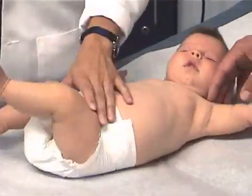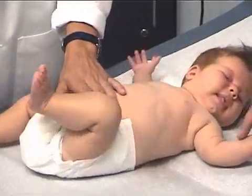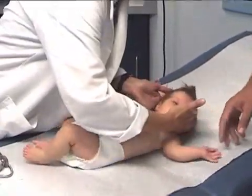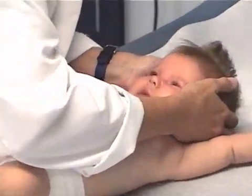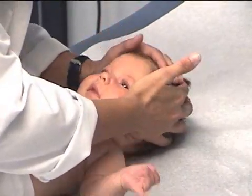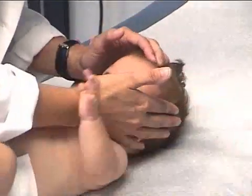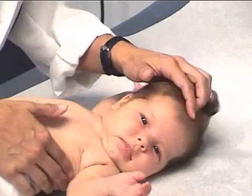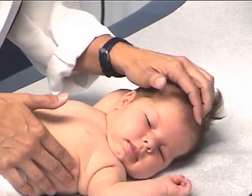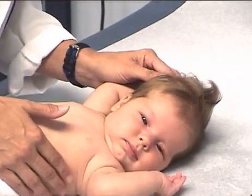Once we have the quiet areas out of the way, we can proceed with a head-to-toe examination. Beginning with the head, I'm going to palpate the infant's head, feeling for the shape of the head, looking for any signs of battle scars of delivery. I'm going to palpate her anterior fontanelle, which should be soft without any bulges, and the posterior fontanelle.